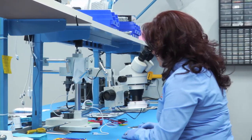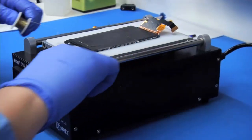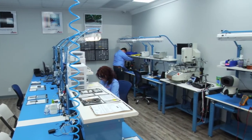We also do factory unlock, software errors, data transfer, and recovery. We have a very solid reputation in the repair community. Our clients can count on our experience. Our goal is reliable service and competitive prices.